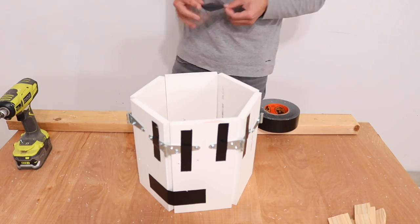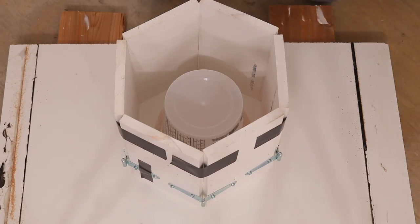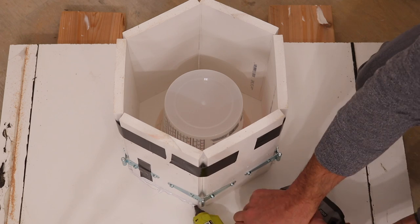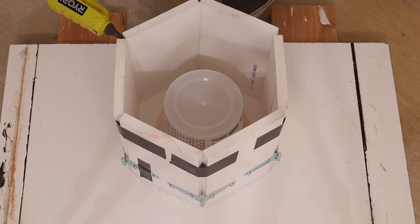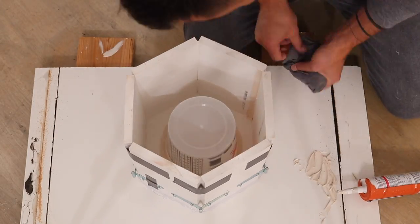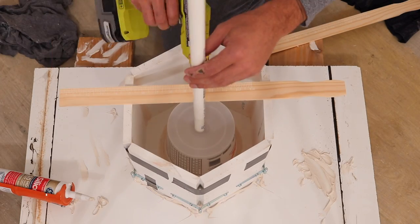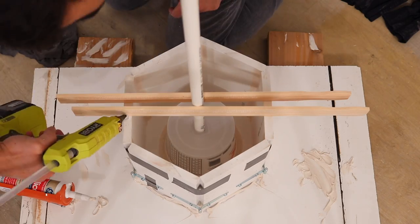I only had six hinges so I just used duct tape to hold the top of the mold in place, and also added some hot glue. For this mold I sealed along the edges with silicone so we'll be able to see the difference when you seal. For the drainage hole on this planter I'm just using a piece of PVC pipe and I hot glued some sticks to hold that in place.